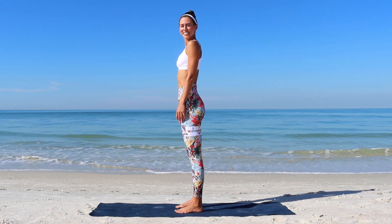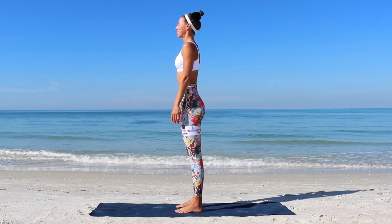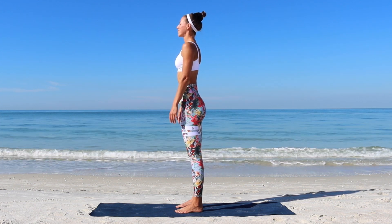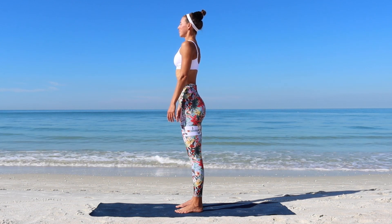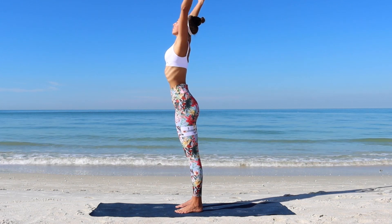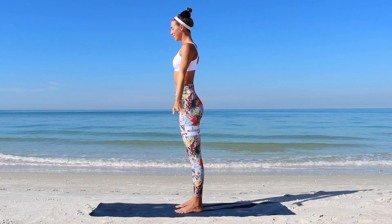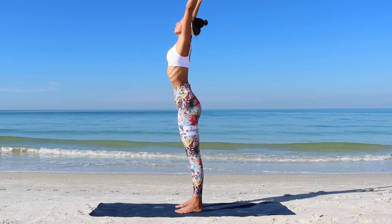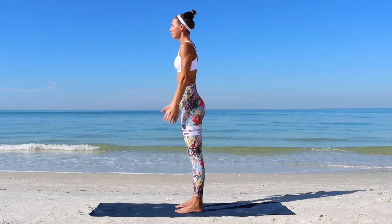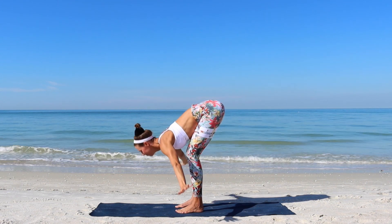Let's come together in a standing position. Close your eyes and take a few deep breaths. With the next inhale, sweep your arms up as you lengthen. Exhale, release them down. One more time as you follow your breathing. Inhale, reach through the arms up. Deep exhale as you fold all the way forward.